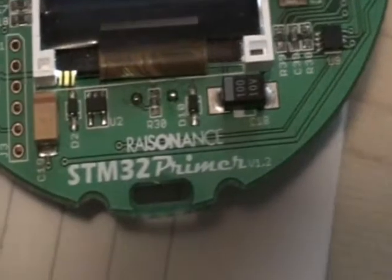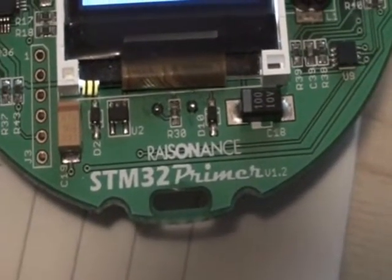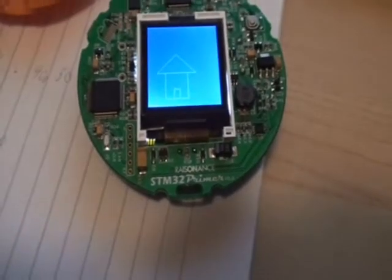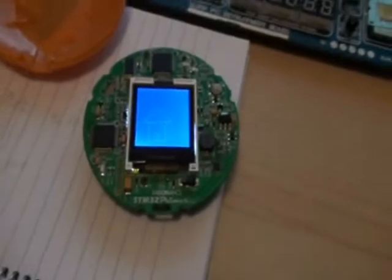It's from Resonance, as you can see. It's a cheap device, so you can find it on eBay. With it comes a USB cable, a CD-ROM, the device itself, and Ride7, which is an IDE for developing your programs in C code.